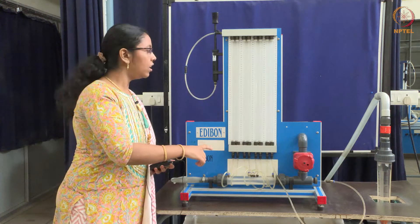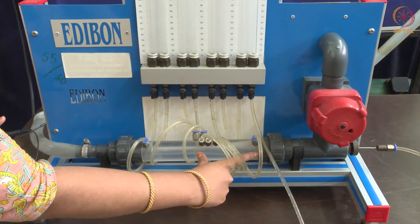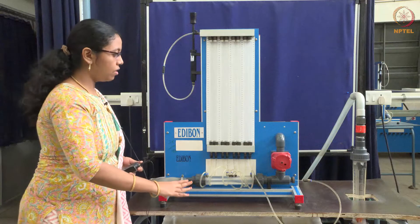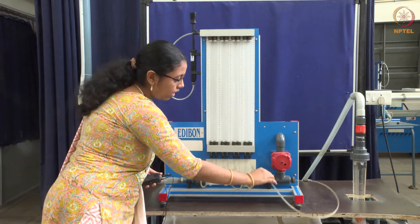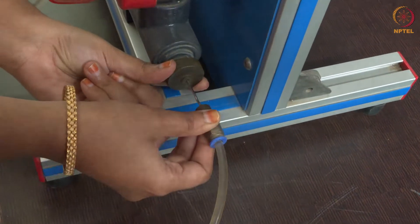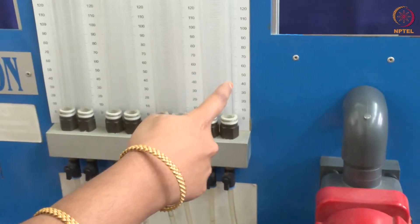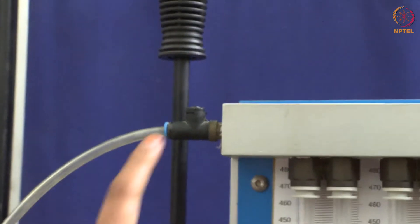There are 8 manometer tubes here, and there is a circular section with a truncated cone attached to this where we measure the pressure. There are 2 valves: the output control valve and the input control valve, and this is the pump to hold the water. These 7 tubes are attached to the static ports along the circular section, and the 8th tube is attached to the pitot tube here, which can be adjusted by rotating the screw. This is the stagnation port in the tube where the fluid stagnates and the total pressure can be measured. This is connected to the last manometer tube to measure the total pressure. So, 7 tubes are connected to the 7 manometer tubes. This is the surge valve.